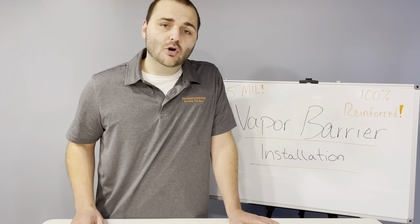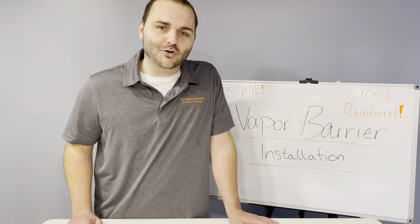If you're worried or concerned, we want to be your resource for everything crawlspace. So give us a call, thank you, and have a wonderful day.